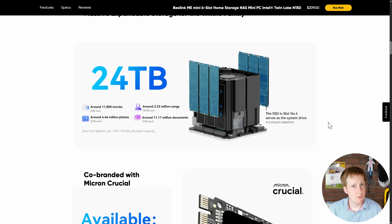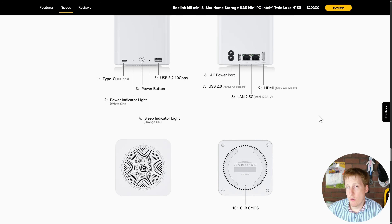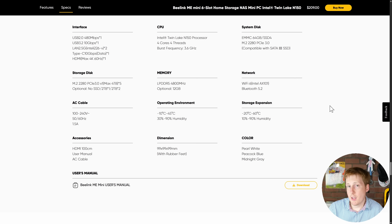The drives, because of that PCIe 3x1 configuration, actually cap out at just under one gigabyte per second. In total the device supports 24 terabytes of storage — six drives with a maximum of four terabytes each. Only slot four supports PCIe 3x2; all of the rest are 3x1 because the N150 only has nine PCIe lanes. On the front there are Type-C and traditional Type-A 10 gigabit USB 3 ports. On the back there's a USB 2 port, two 2.5 gigabit Intel i226-V NICs, and an HDMI port that caps out at 4K 60fps.